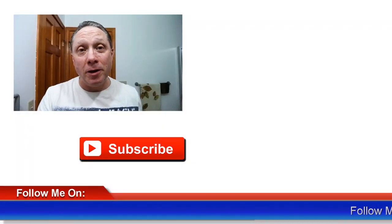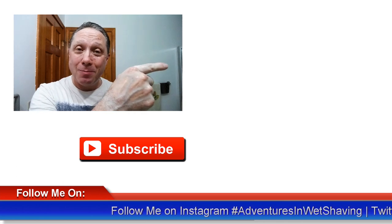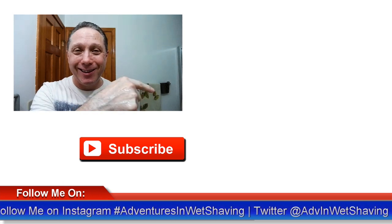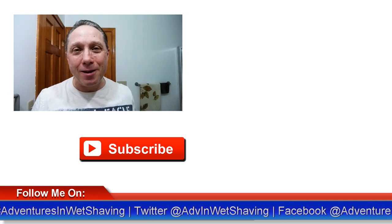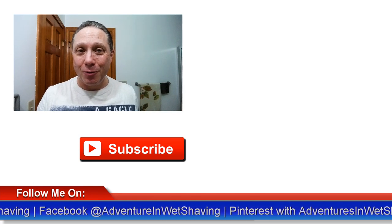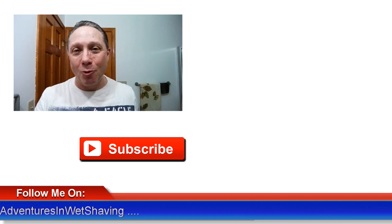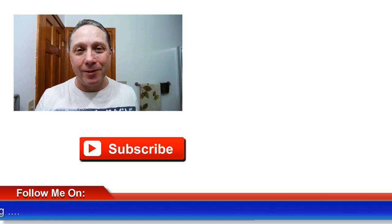Hey, thank you so much for watching, I really appreciate you. Click right over here to see Episode 2 and how this shave ends. Click down here on a video specially picked out for you. Click over here to subscribe. Like, comment, share this video with your friends. Have a great shave and a good day, and I will see you next time on Adventures in Wet Shaving.